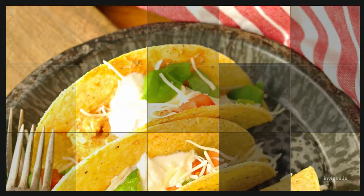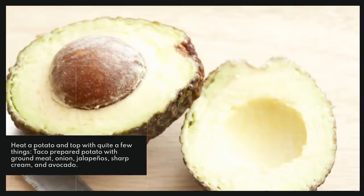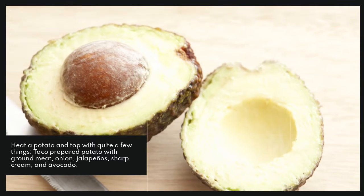Being Indian, I really think rice is a gift food. For breakfast: a fried egg with a runny yolk over rice with soy sauce. Or heat a potato and top it with taco-seasoned ground beef, onion, jalapeños, sour cream, and avocado.